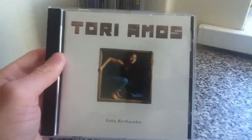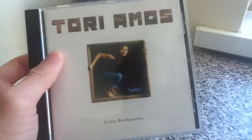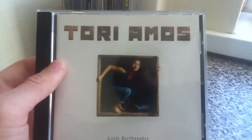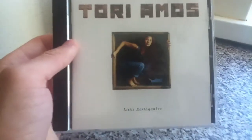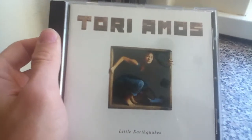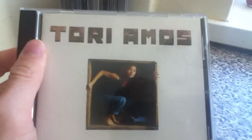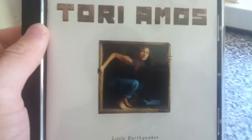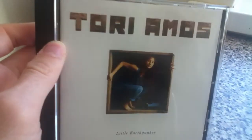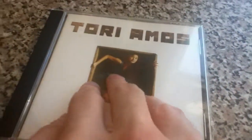The first album: Little Earthquakes. I've listened to this a few times now since I bought it and it's absolutely brilliant. I find this now one of the best Tori Amos albums. I just love the piano sound in it. I love all the songs like Crucify, Silent All These Years, and China. It's like a diary, this album is. And this is definitely one of the best Tori Amos albums I know. A lot of the fans seem to like this one as well. It hails as a classic album and it's 20 years old.